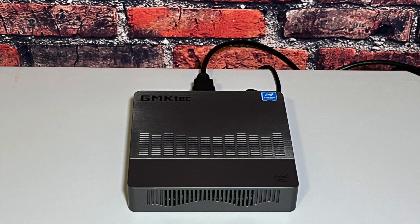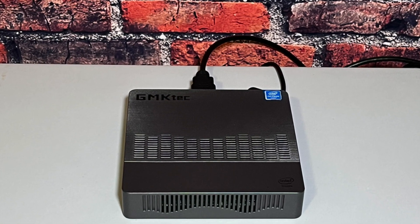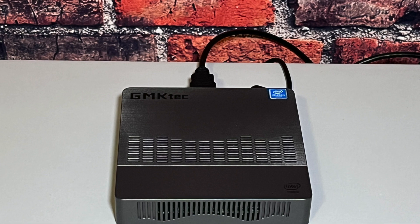Now that you've got that brand new Windows 11 PC, before too long, you may want to consider making yourself a USB recovery drive. If your PC crashes or something seriously goes wrong, having that recovery drive on hand just might get you out of trouble.